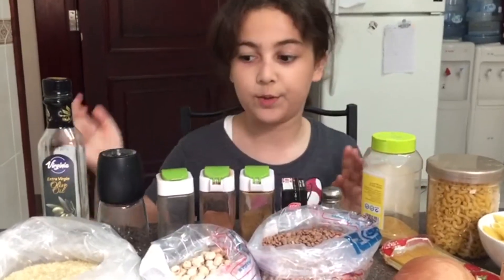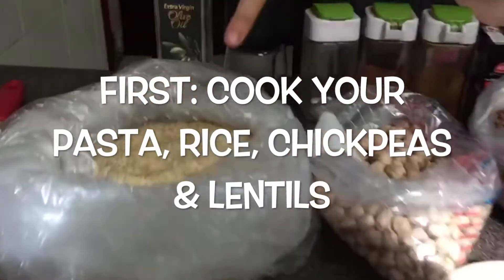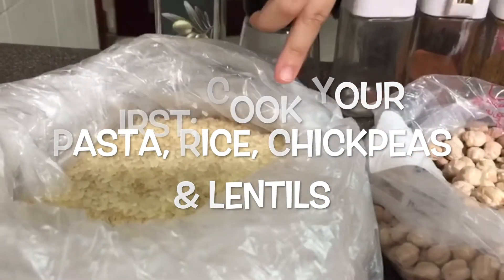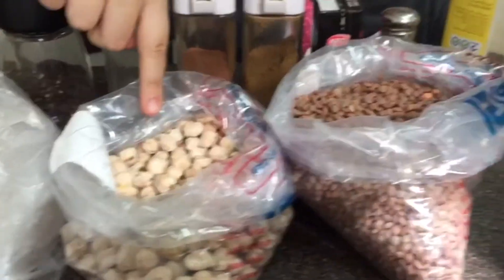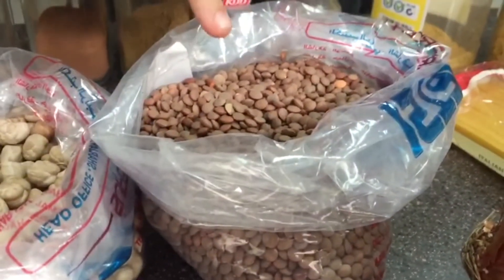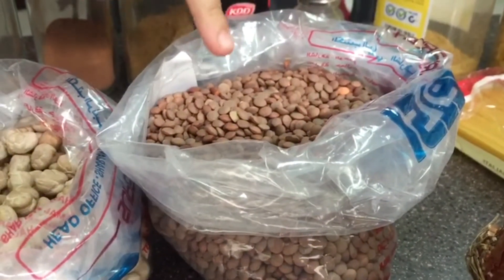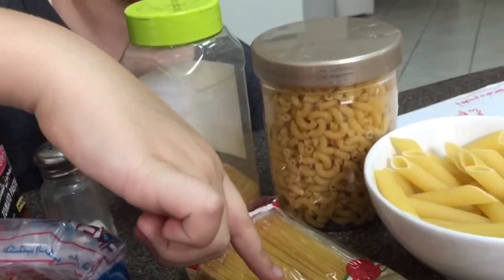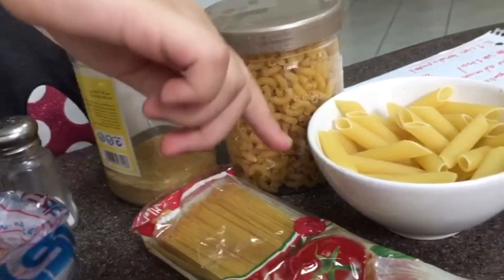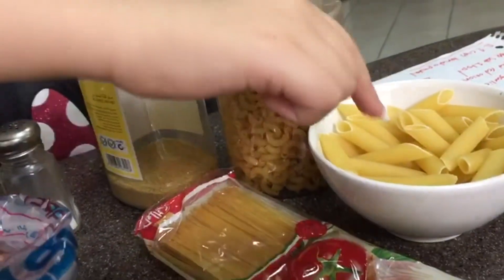The first thing that you're going to do is cook your rice — one cup of rice. You're going to boil one cup of your chickpeas, you're also going to boil one cup of your masoor peas, and you're going to need to boil your three pastas.